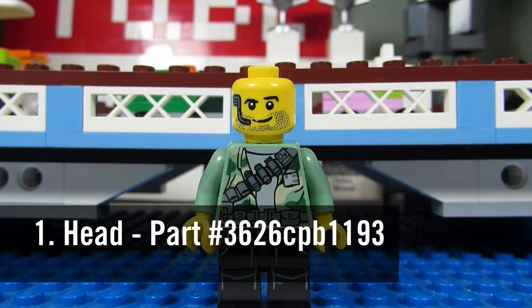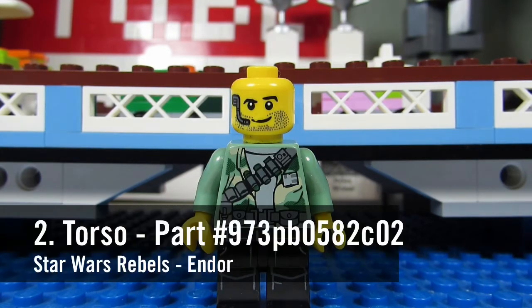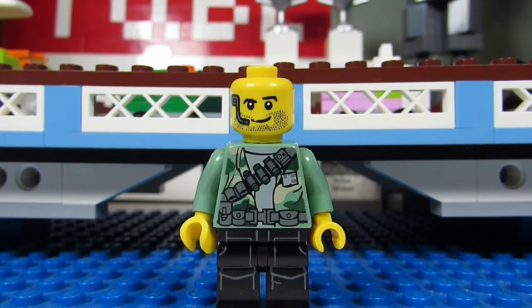Number one, his head. It's part number 3626CPB1193. Number two, his torso. It's from the Star Wars Rebels Endor, part number 973PB0582C02.